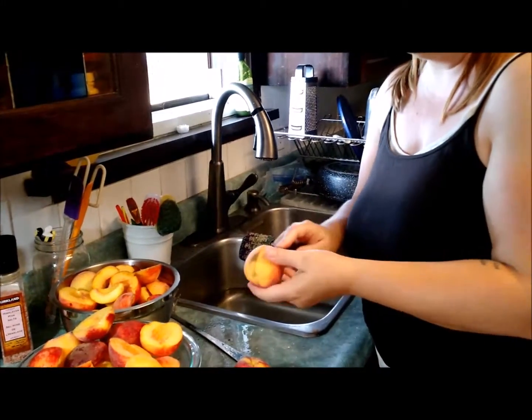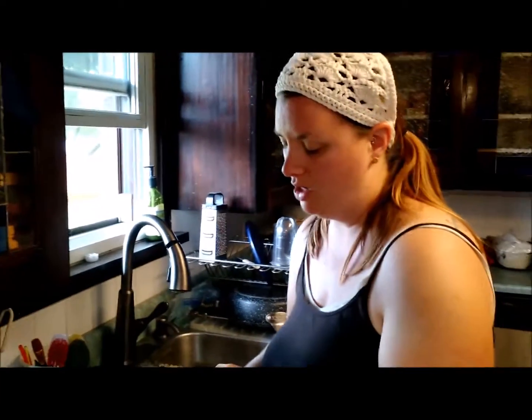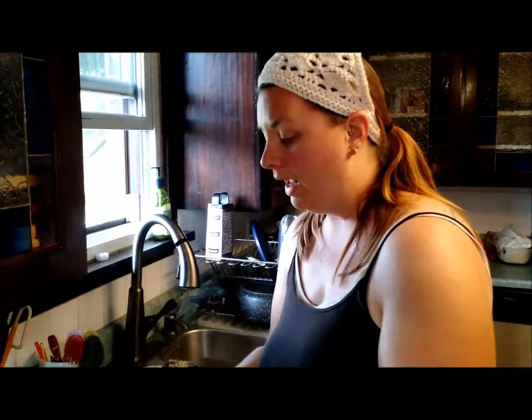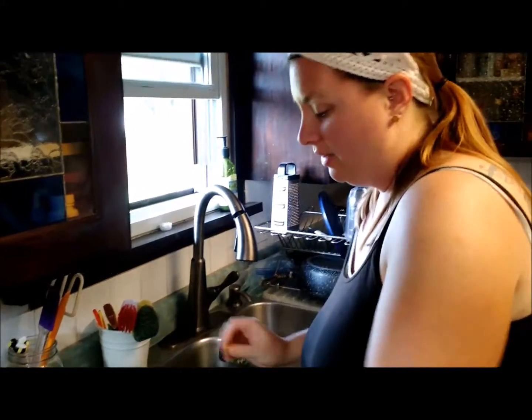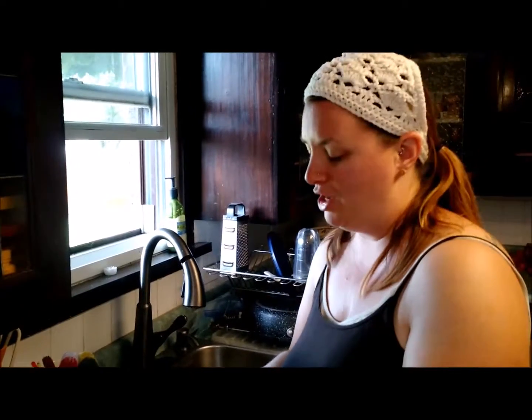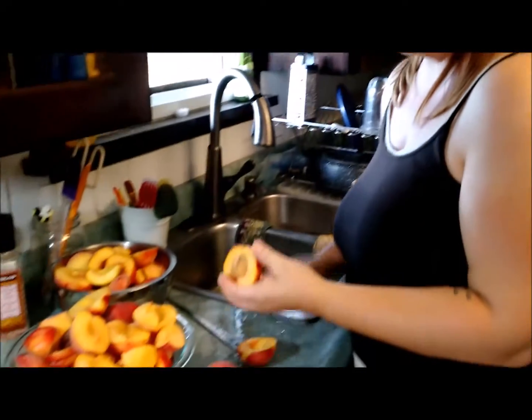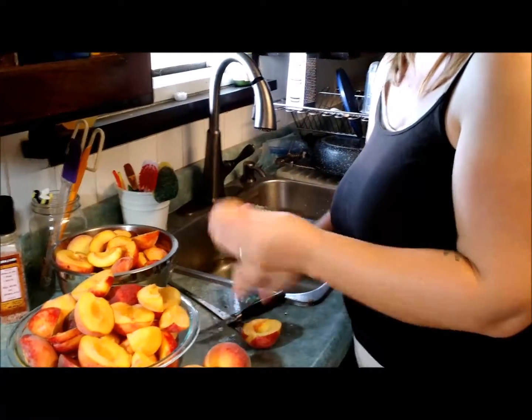For years I was following the instructions that most people use, blanching my peaches whole. What you end up with are these slimy little balls that you then have to try to cut in half and remove the pit.